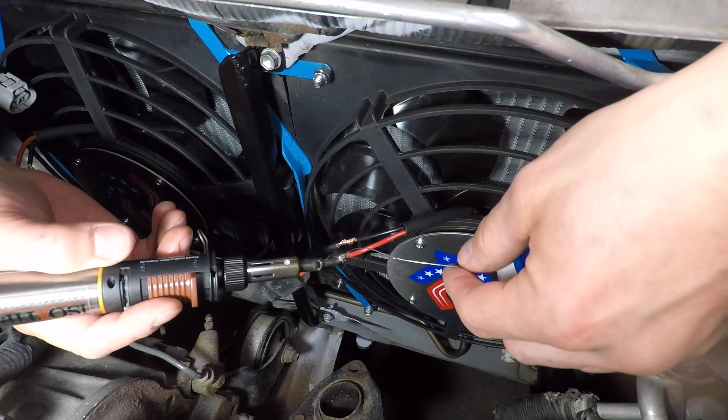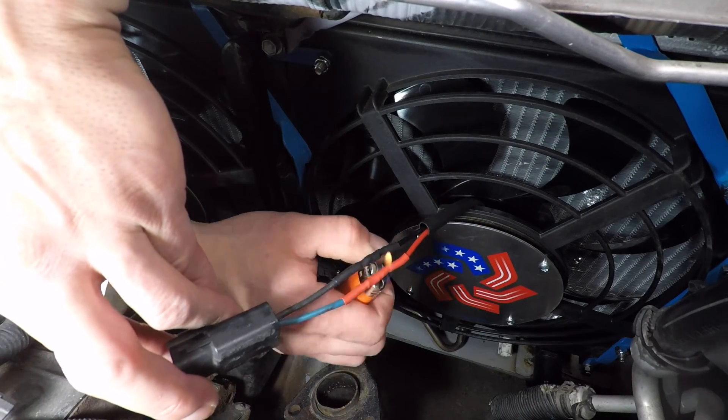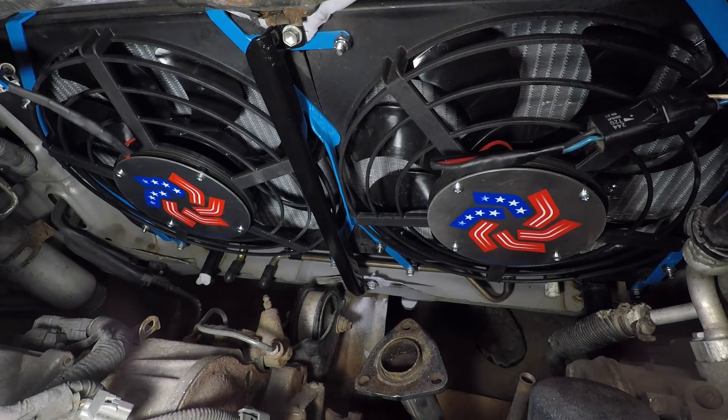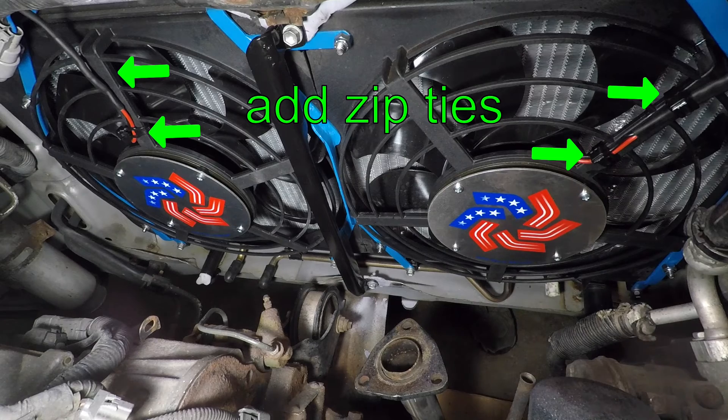A proper wiring connection includes solder and heat shrink. Install the heat shrink before you connect the wires. Now the wiring is done on both fans. Just add some zip ties to keep the wires in the right place.